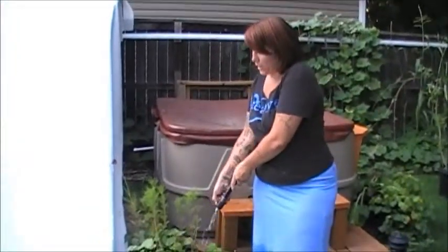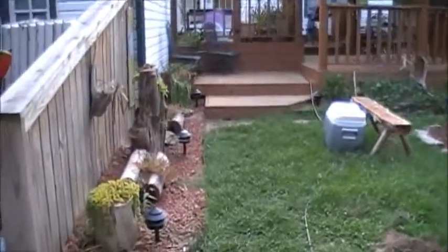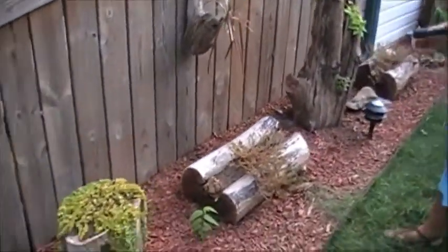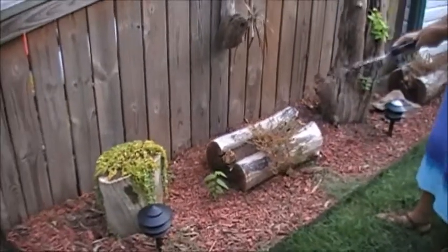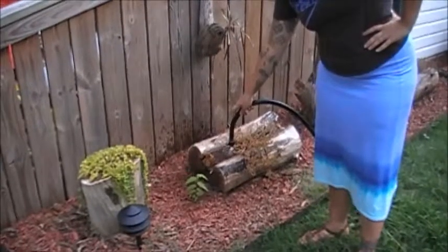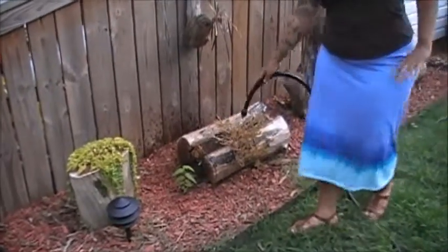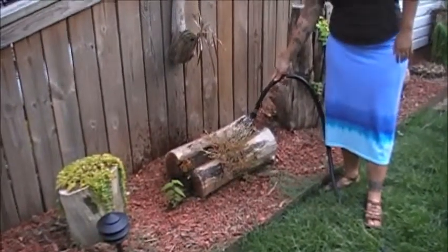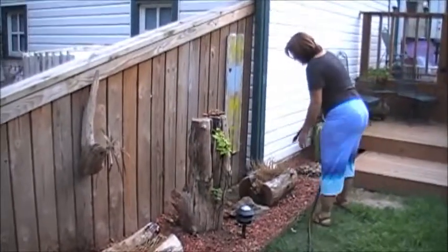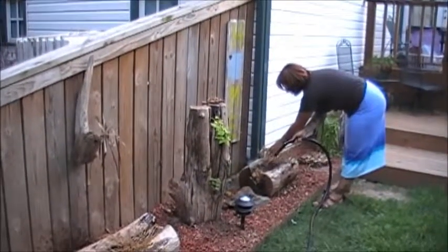Depending on what you're watering — right here, for example, this is a shallow space — you don't need a whole lot of water, but I always try to get water under the leaves as much as possible. Especially if you have to water during the day, you want to make sure you go under the plant like this. Sometimes I'll just pull the plant back and then water right there.